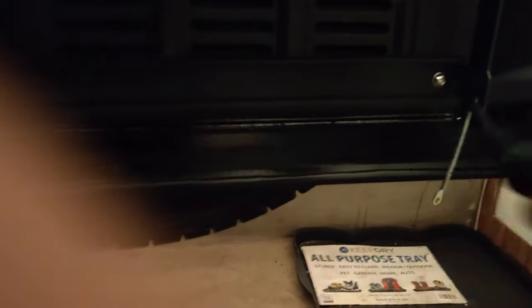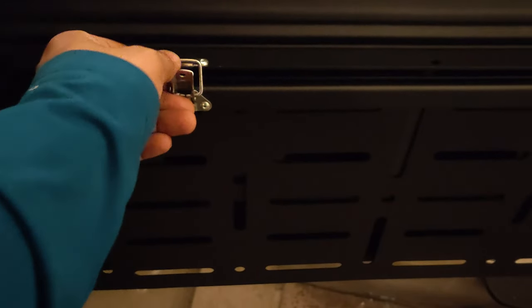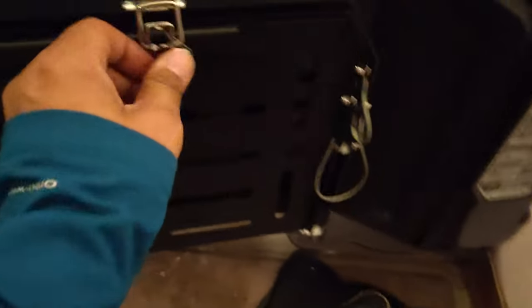Luckily I had this Husky tool and I could really use the power to make it happen — the drill doesn't work there and an Allen key doesn't give you enough strength. This helped a lot. The last two screws go over here and here. I kept them outside so that when you close the tailgate you don't have a hindrance, and it just clicks in nice and clean.